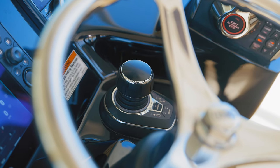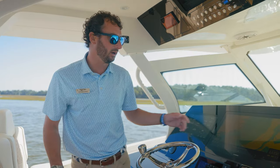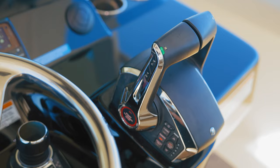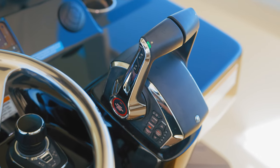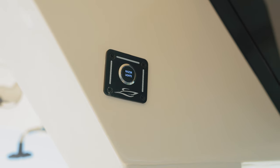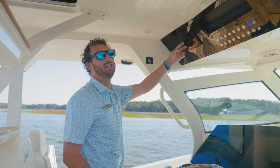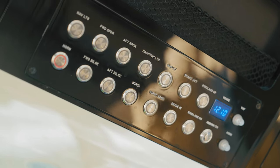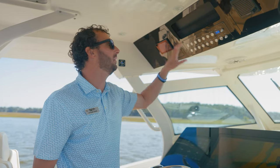We have our joystick control as well as autopilot incorporated. She's equipped with a standard Zip Wake system — that auto trim tab system — and of course our digital throttle and helm for Mercury Marine. Up top, we have our Razor light control, as well as our Sea Keeper monitoring system. This boat is equipped with a Sea Keeper. We have redundancy switching up top for those quick buttons like our shades, our windlass, and our quick lights.